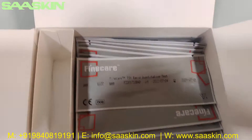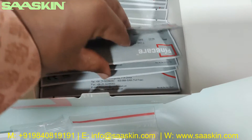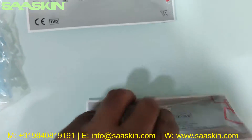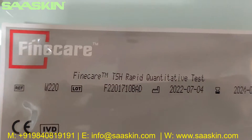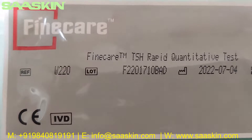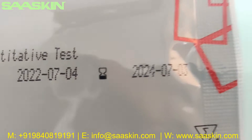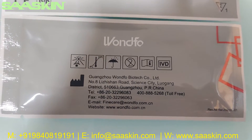Inside, you can also have 25 cartridges. Let me take two cartridges out. Each cartridge says 'Finecare TSH Rapid Quantitative Test' and shows the reference part number, lot number, manufacturing date, and expiry date. The other side shows the manufacturing location.